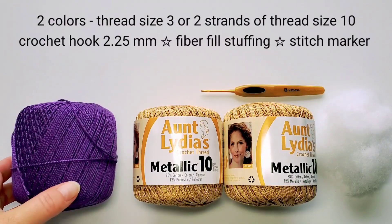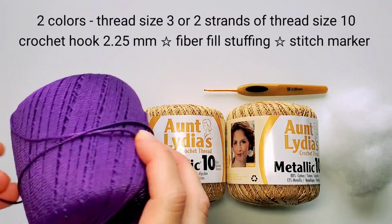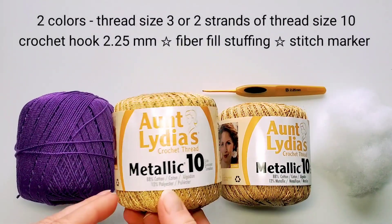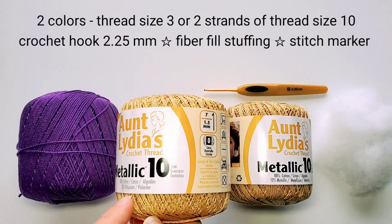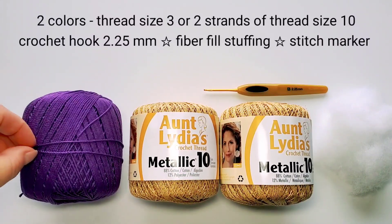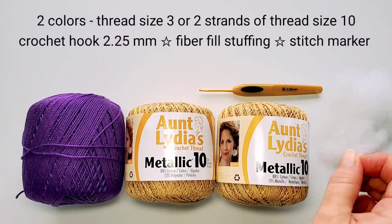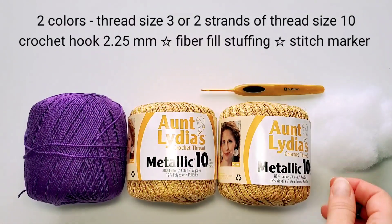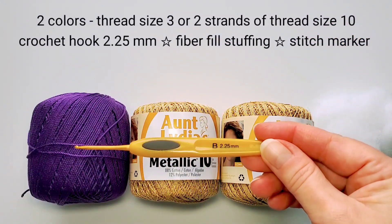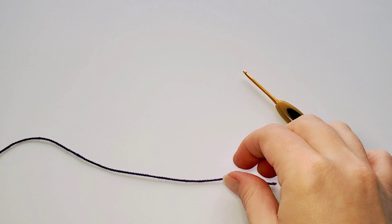For my main color I'm using Aunt Lydia's crochet thread size three in purple, and my contrast color is Aunt Lydia's metallic gold. Because the gold is size 10, I'm going to need two balls of it, holding two strands together to match the thickness of the size three thread. You will need a little bit of stuffing for the ornament, and my crochet hook is size 2.25 millimeters.